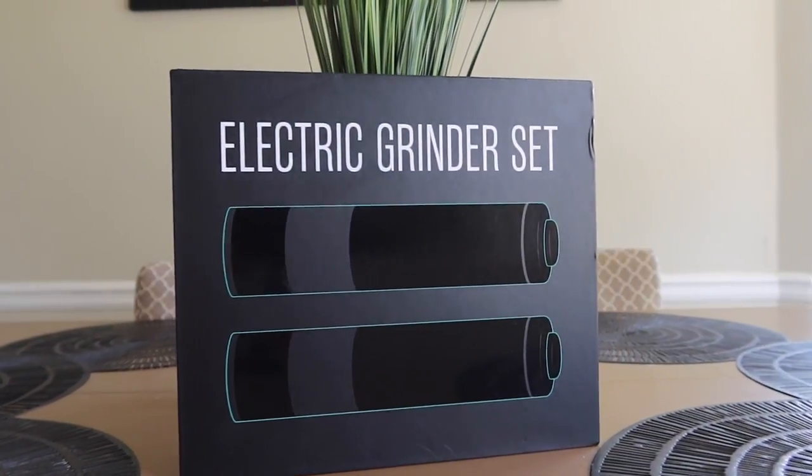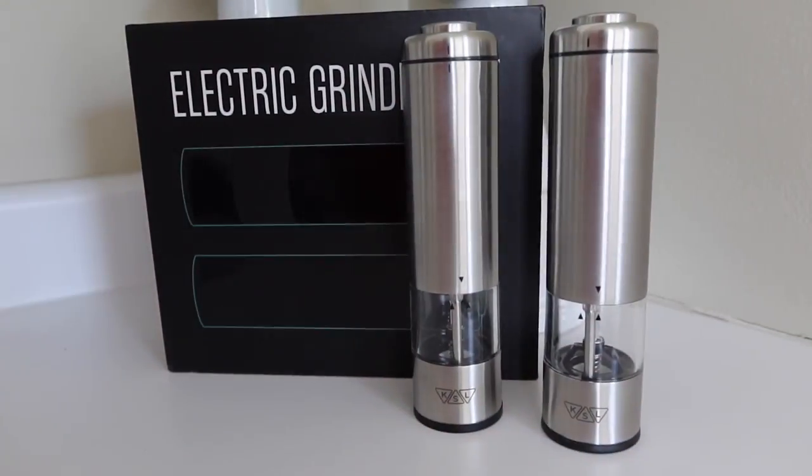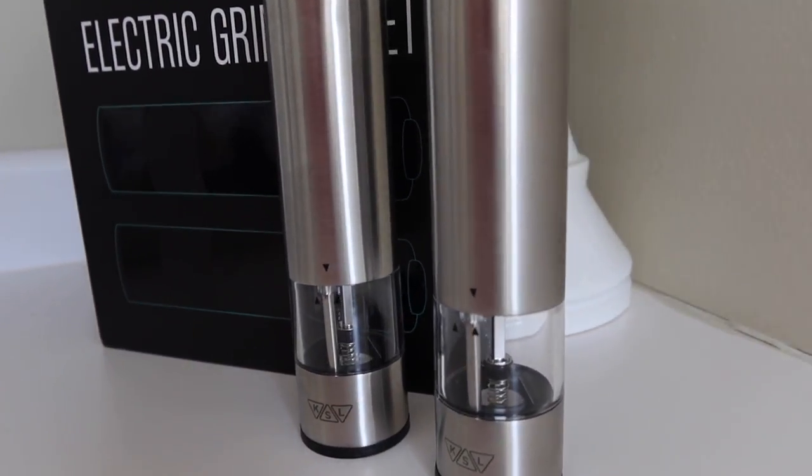Are you looking for an electric grinder set? Well KSL has exactly what you need. This stainless steel salt and pepper grinder set is amazing.